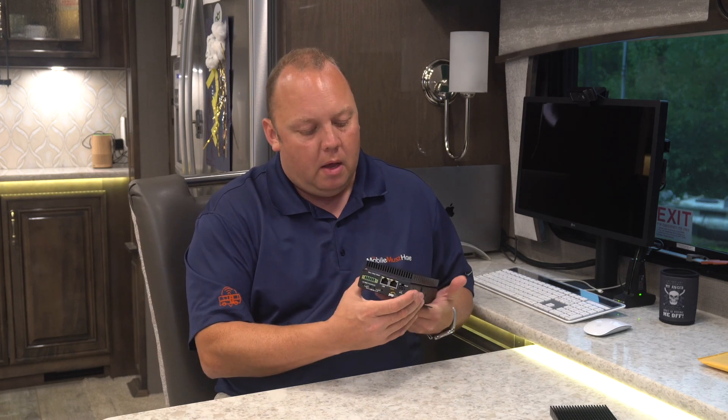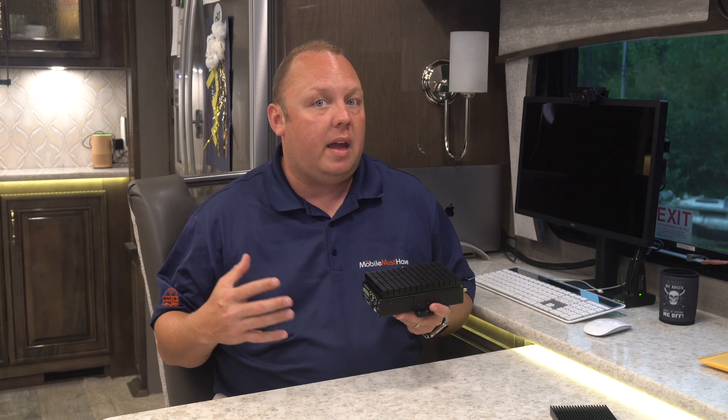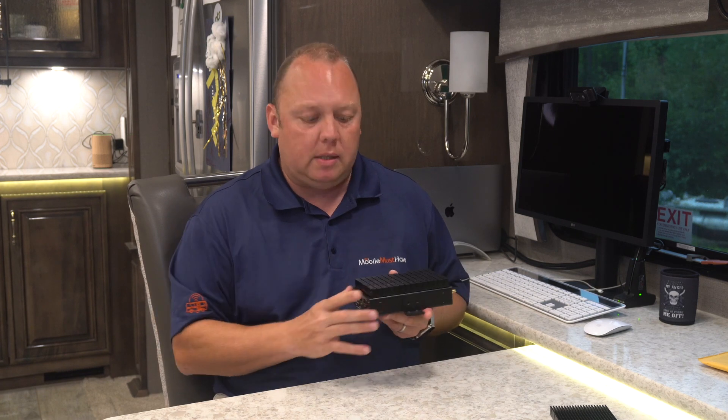They produce a lot of heat. PepLink was very interested in making the Transit Series device very small, but also making sure it's solid state, meaning there are no moving parts inside of it. Moving parts like fans can fail, and if the device was designed to work with a fan, the device can then overheat and fail. Because these devices are designed for police, ambulance, fire, commercial transit use, and other high availability uses, they don't want moving parts. They want them to work with the fewest amount of components that can fail.